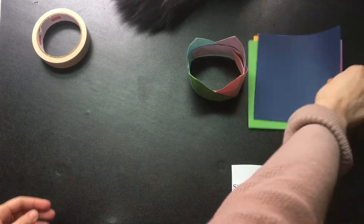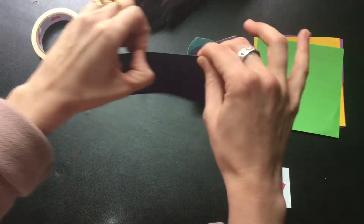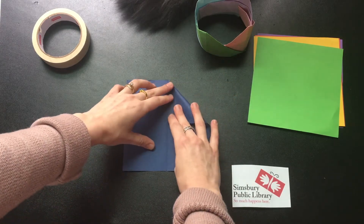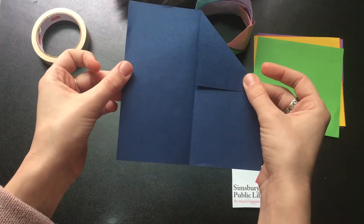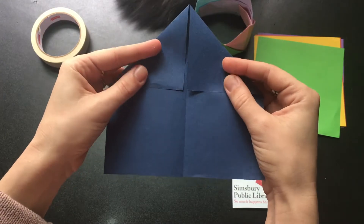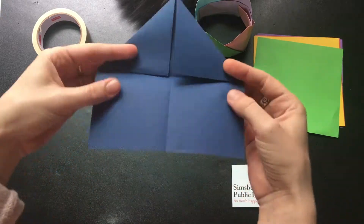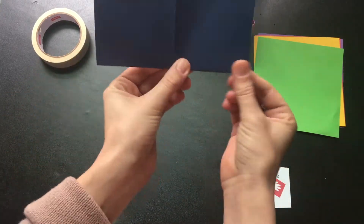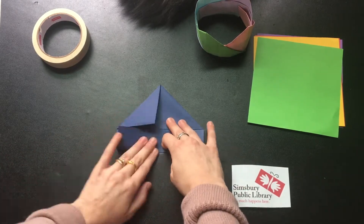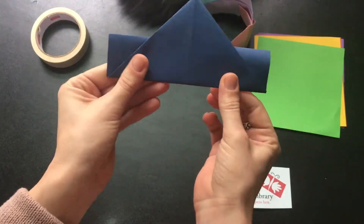Now we'll start folding the pieces of our crown. First, fold your paper in half and crease it really well. Then take the top two corners and fold them to meet the middle line — the top corner to the middle folded line, same to the other side. Crease it really well. Now take that bottom flap and fold it all the way up. My fold is at the bottom of my triangle. Make a good crease. Then fold the bottom part in half — bottom part in half.